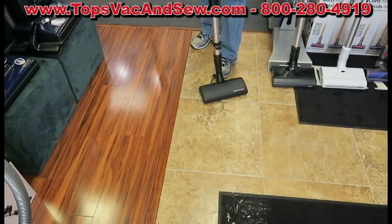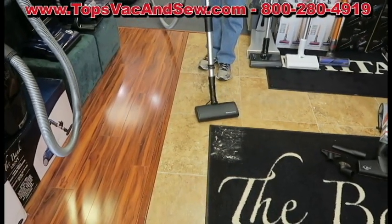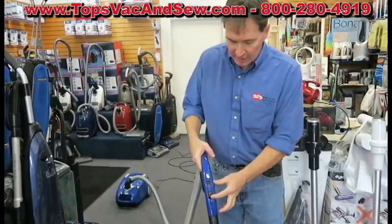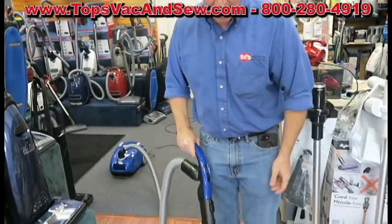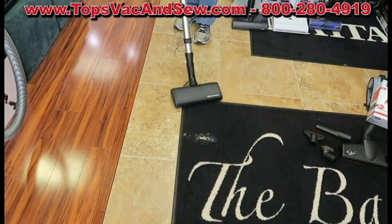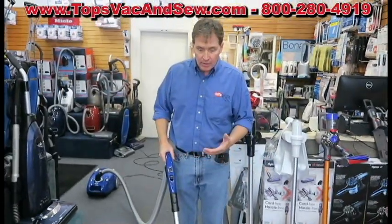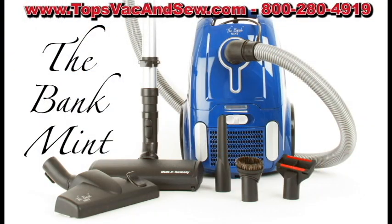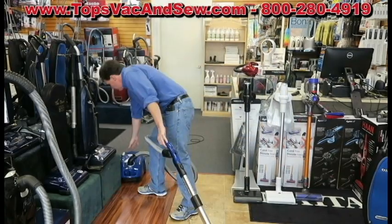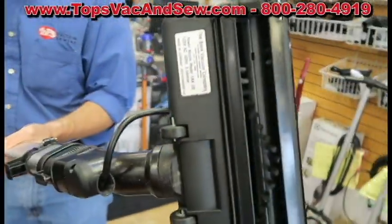You get the power of an upright on the floor. If you have an area rug, this is the only canister that puts the investment in for the bleeder valve. This lets suction out and enables you to get a light revolving brush action to clean the delicate rug — your area rug, runner, oriental, or Persian rug. The nozzle is so efficient, all that pink sand and pet hair we have, none of it gets left behind.